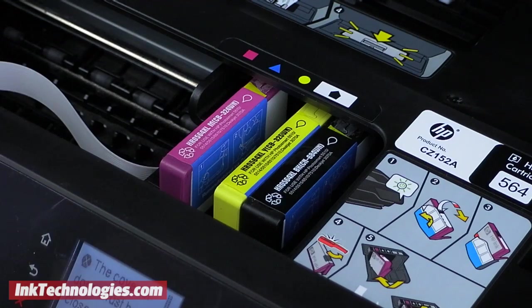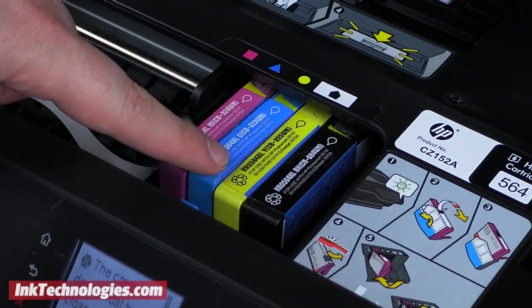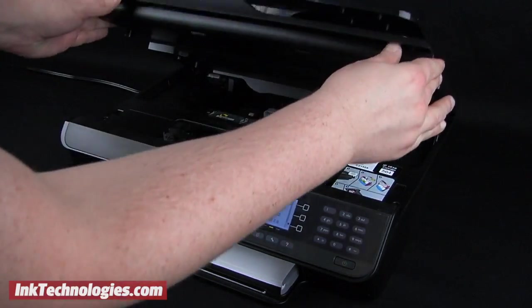You will need to insert the 7520 ink cartridge with the front angled downward, then you can press on the top until it clicks and locks into place. Slowly lower the access panel to avoid damaging the machine.